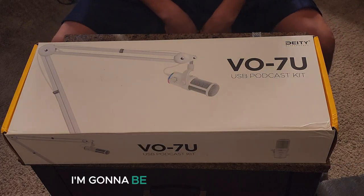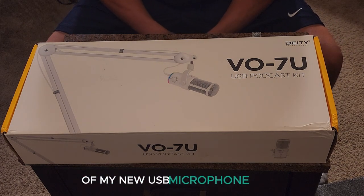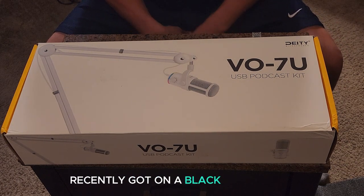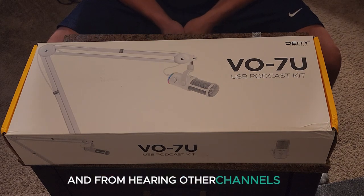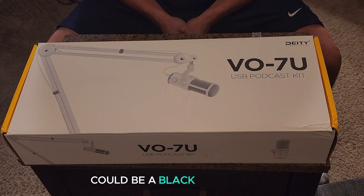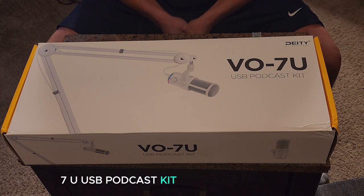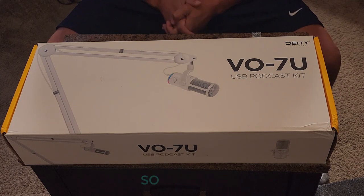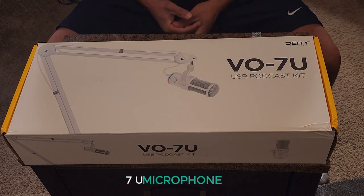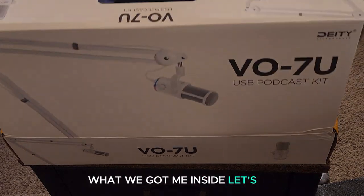Hey everybody, what's going on? Today I'm going to be doing an unboxing video of my new USB microphone that I recently got on a Black Friday deal. From hearing other channels on how this microphone sounds, with everything that comes with it, this could be a Black Friday steal. I'm going to go ahead and unbox the VO7U USB podcast kit microphone by Deity. Let's go.